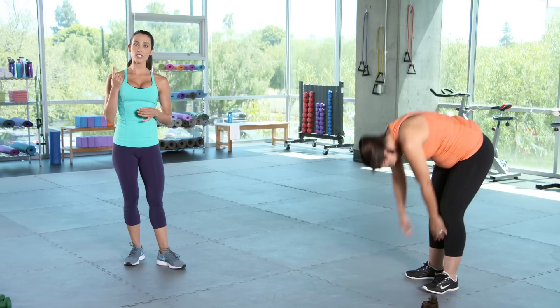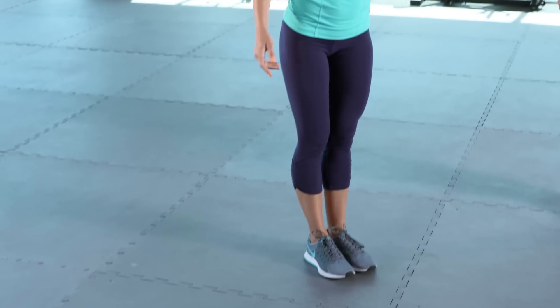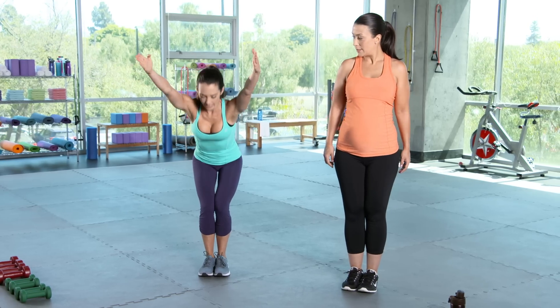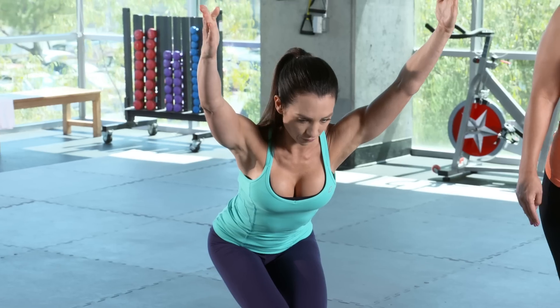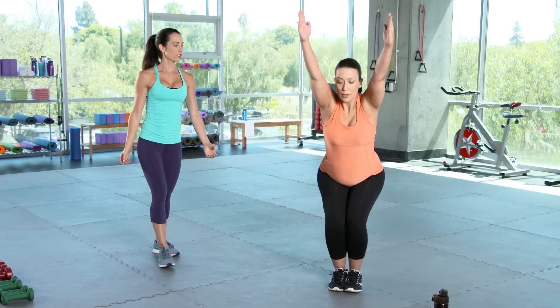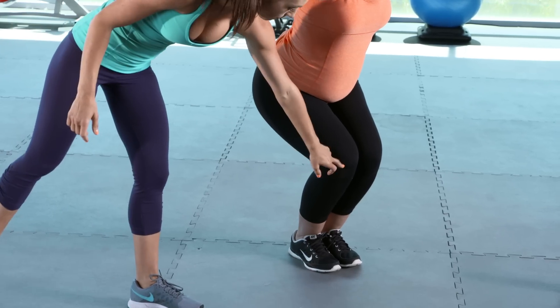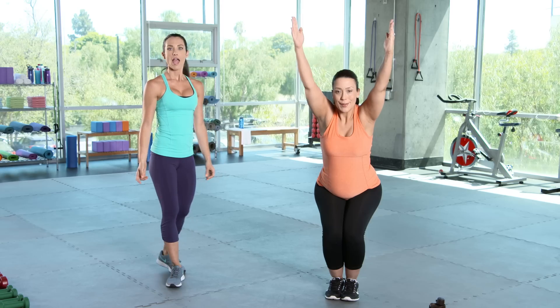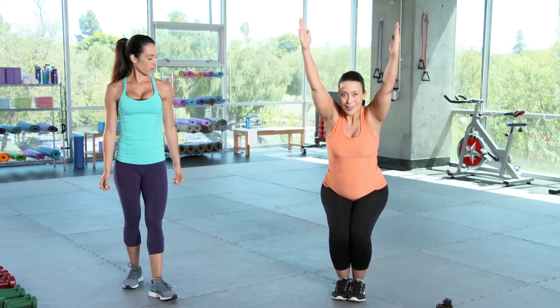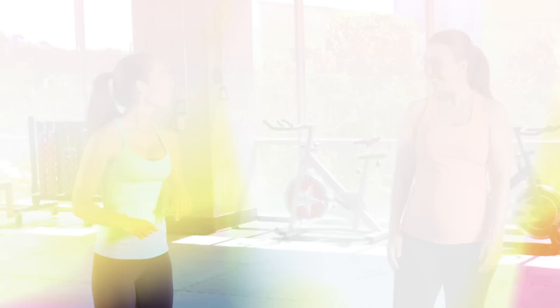The next move is to work the legs again, but it is going to bring your heart rate up. It's a chair hold — feet together, knees together. You're going to shoot the hips back, take the arms up by your ears and lift your chest. You're going to hold for 10 seconds. The key here is to squeeze your glutes. You see she's keeping those knees behind the toes. And breathe — three, two, one. Stand tall, let the arms come down. Take a nice deep breath.